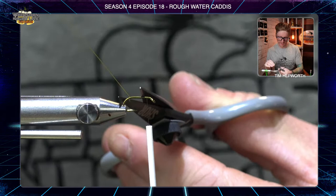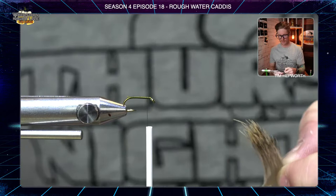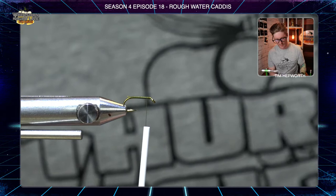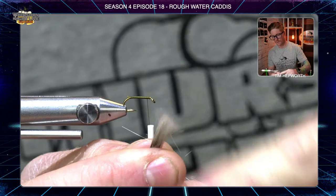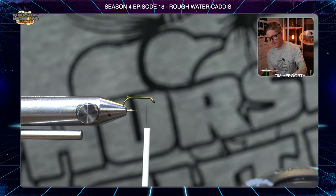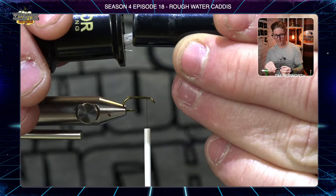First thing we need to do is stack some deer hair. From your kit, grab the natural colored deer hair and trim off about an eighth of a pencil width — really not much. Get all the fuzzies out from underneath, then head over to your stacker. Wrap it a few times on the table, pull it off with the base of the stacker pointed back, and you can see those beautifully stacked fibers.